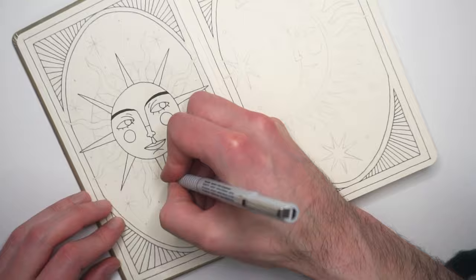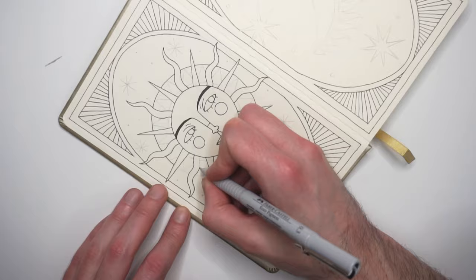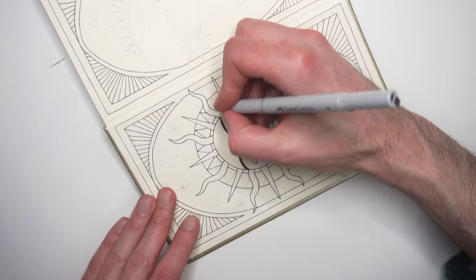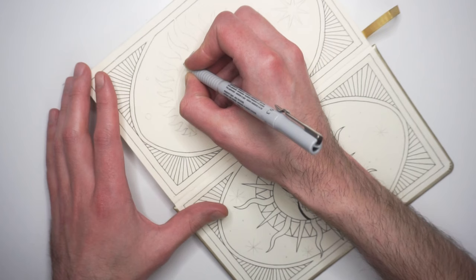So I wanted to draw something which is in my safe zone as a theme — nothing too complicated. So I went with a sun and a moon illustration. On the left side I drew the sun and on the right side of the sketchbook spread the moon.